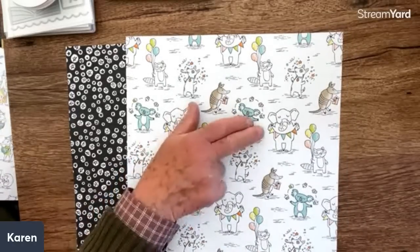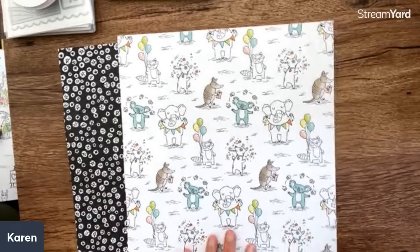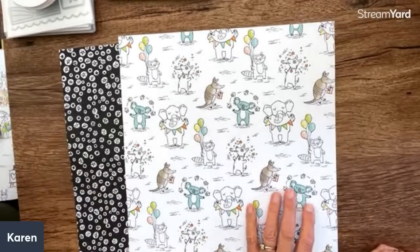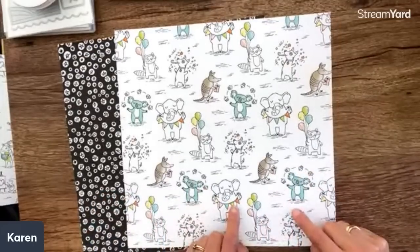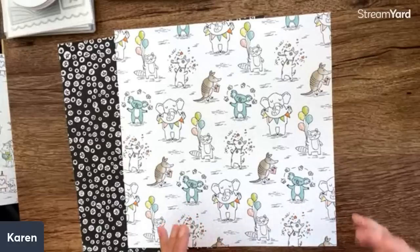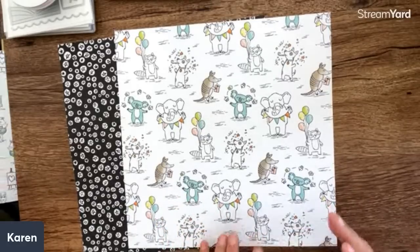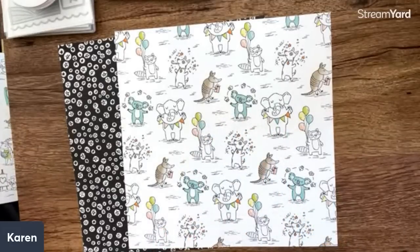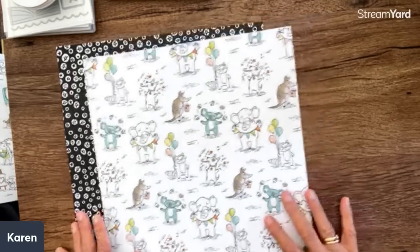Linda says she's not usually a cutesy animal person but she likes these. What I love is they're kind of adult-ish cutesy — they don't look like something you'd only send to a preschooler. They're very clever cutesy. I don't send a lot of cutesy cards unless it's to little kids, but I would send these. I think they're really fun.